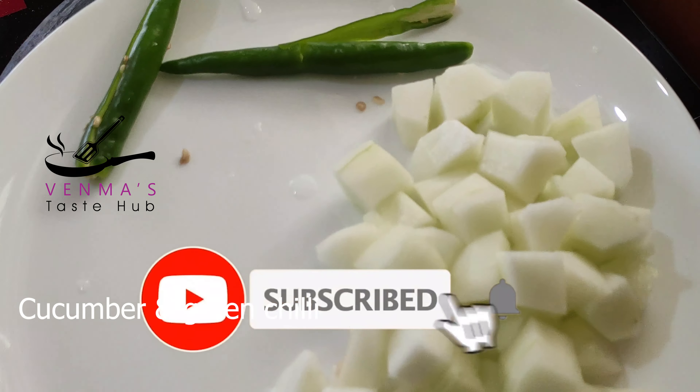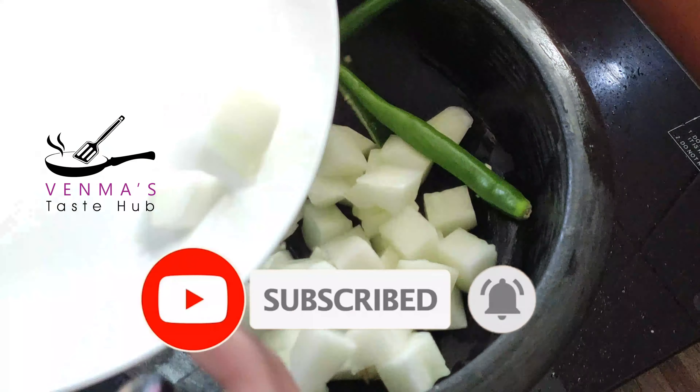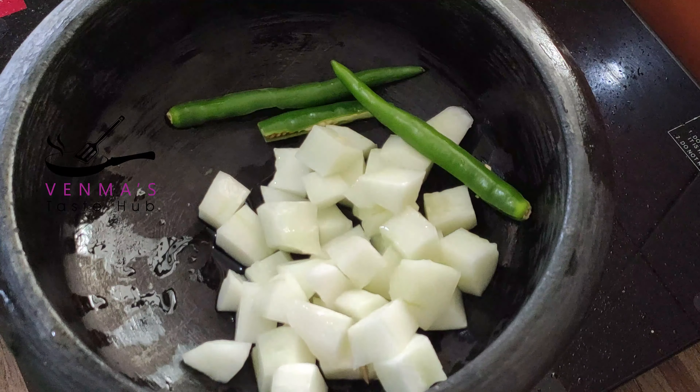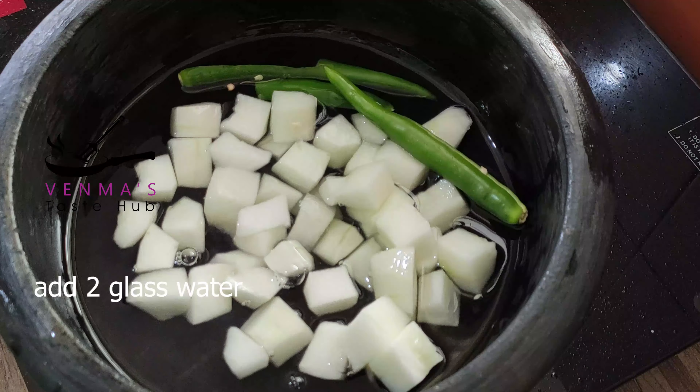If you like this video, please do subscribe, like, share and comment. Let's go to the video. If you want to follow the video, please do subscribe.